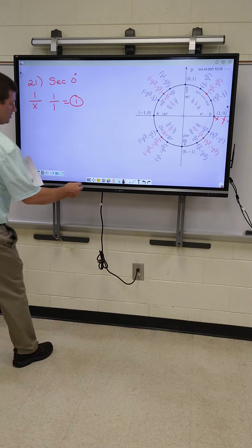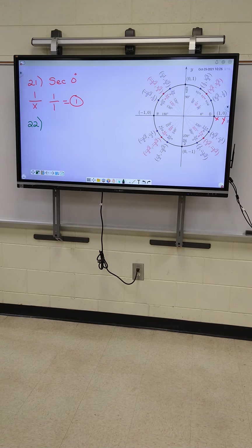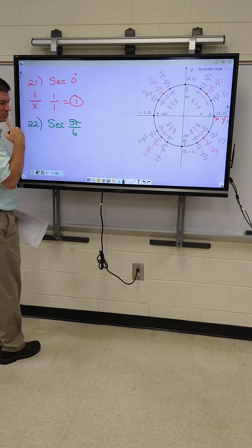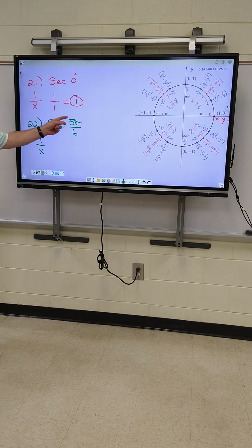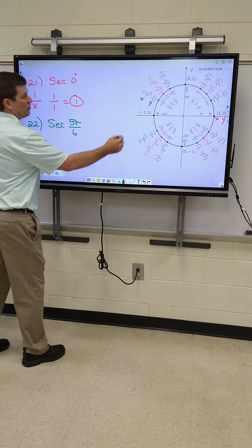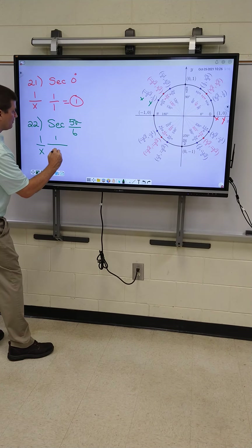All right, let's go to 22. Anybody who is absent and needs me to slow down and redo one, I will. All right, 22 is secant of five pi over six. All right, Georgia, you got these formulas copied yet? What's the formula again for secant? One over X. Very good. Watch how easy this is. We go to five pi over six on the circle and find the point. Here it is — five pi over six. So, Georgia, the first number's my X, the second number's my Y. You put it on the bottom of the fraction. So I got one divided by negative root three over two.